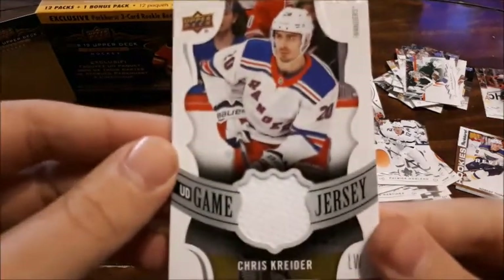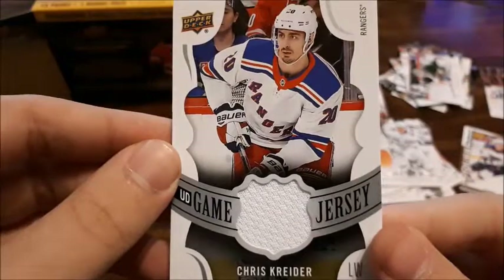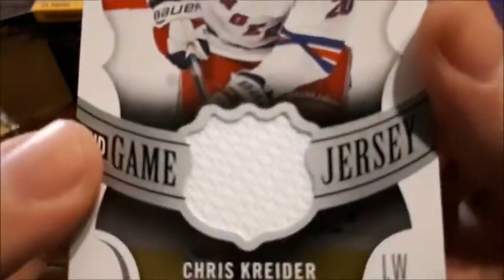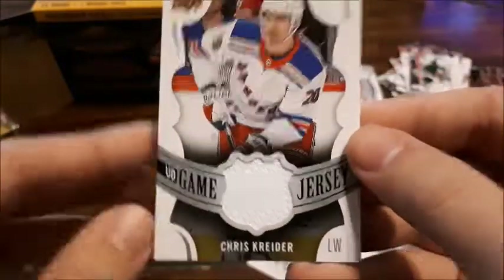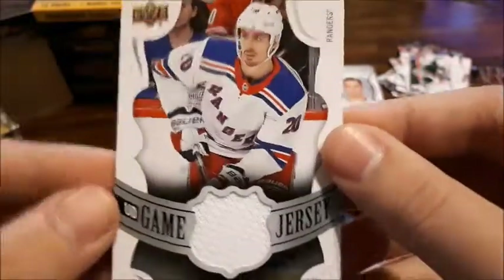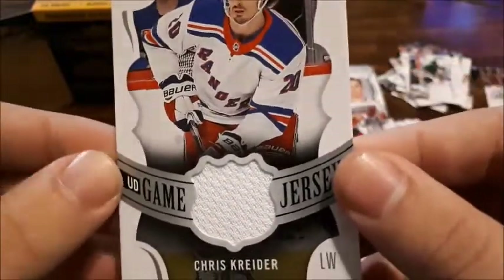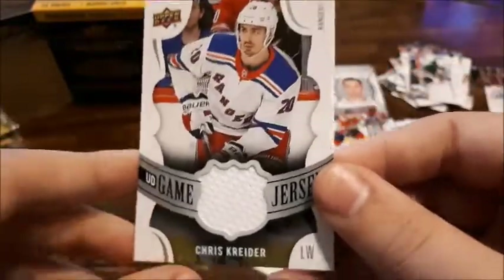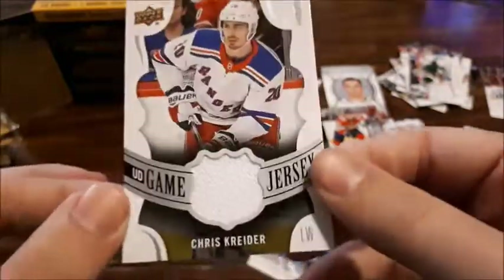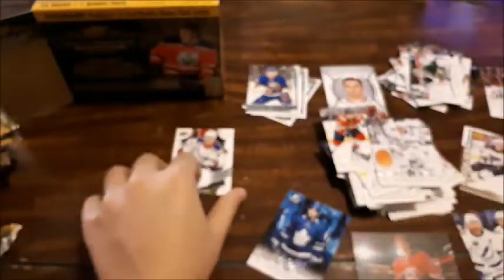Three Young Guns, two Upper Deck Portraits, an Upper Deck Canvas — and the last card: I actually did pull a Jersey card for Chris Kreider! I'm really happy with that — the pack didn't even seem thick, it was the third-to-last one I pulled. I like the swatch — it's the NHL shield shape — that looks pretty nice. Not one of the top players I would have liked, but that is a nice jersey card and I'm definitely putting this on display.